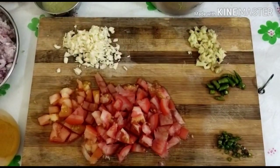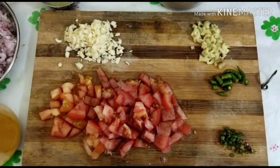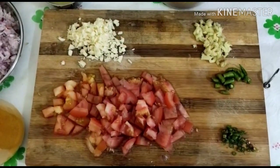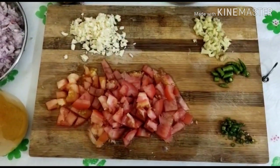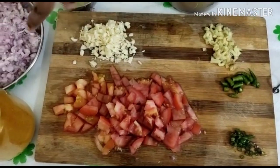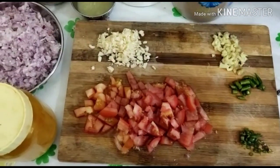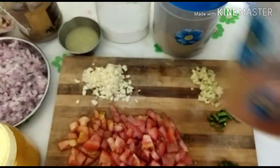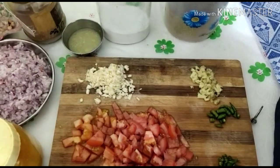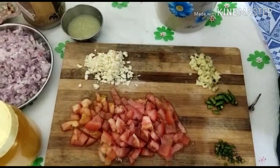I am going to add the curry. I am going to mix it with the rice, ginger, garlic, masala, and garam masala. The taste of the masala is good.